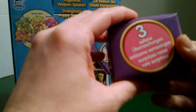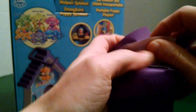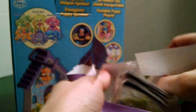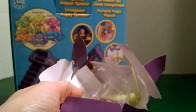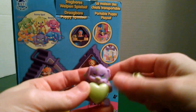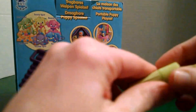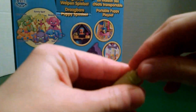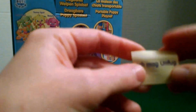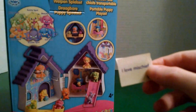Here is our mystery box. I'm not sure what's going to be in there — let's check it out. Here goes our mystery pup and message. His name is Troublespot, and he is a rare. Let's open the message up and see what it says. They all say the same thing, just in different languages. It says 'I love mischief,' so he's the mischief puppy.